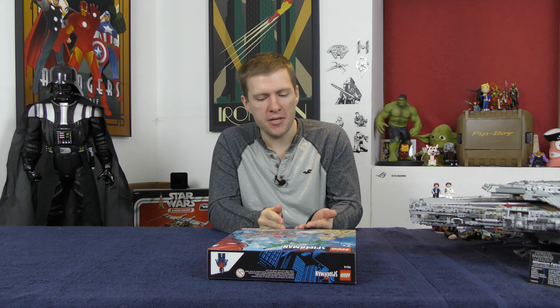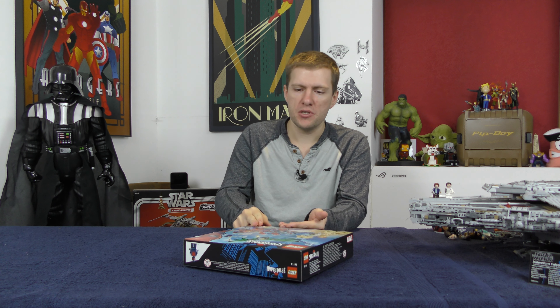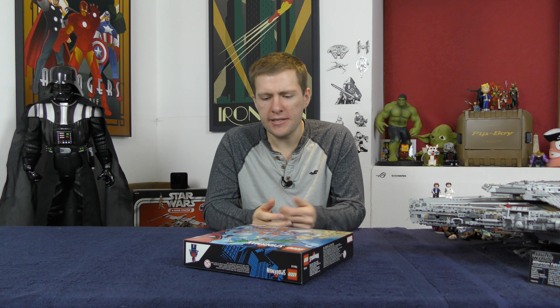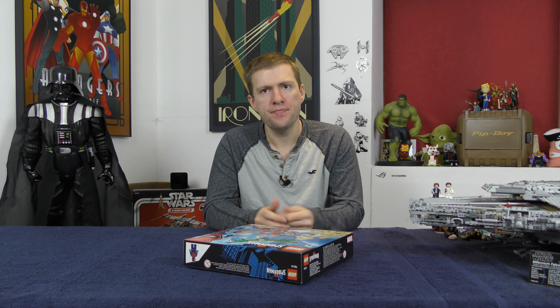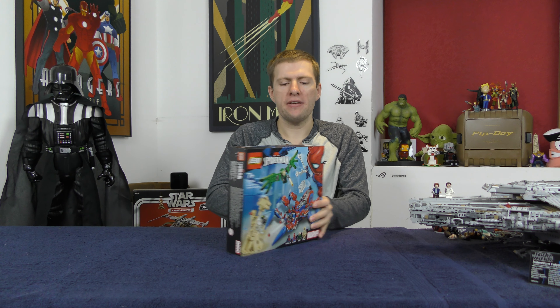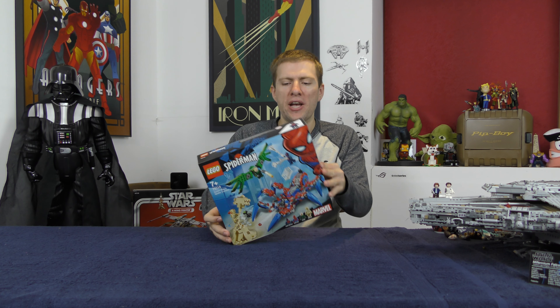It seems to come with a Spider-Man minifig, Vulture, and Sandman - good villain. And then Spider-Man 2099. Who knows why? I feel like that's the weirdest choice of all.